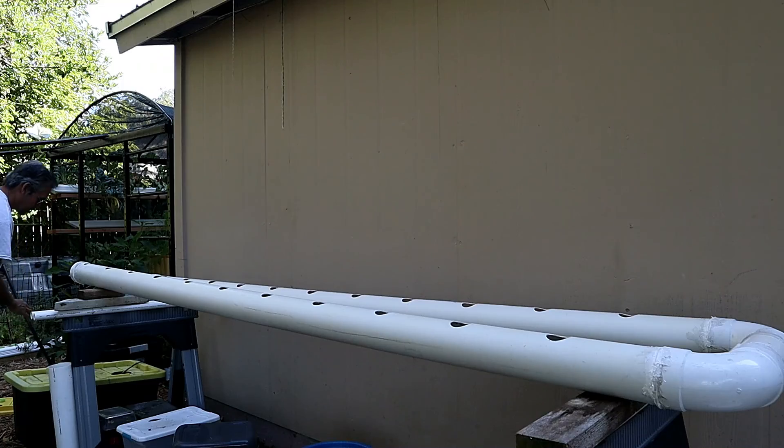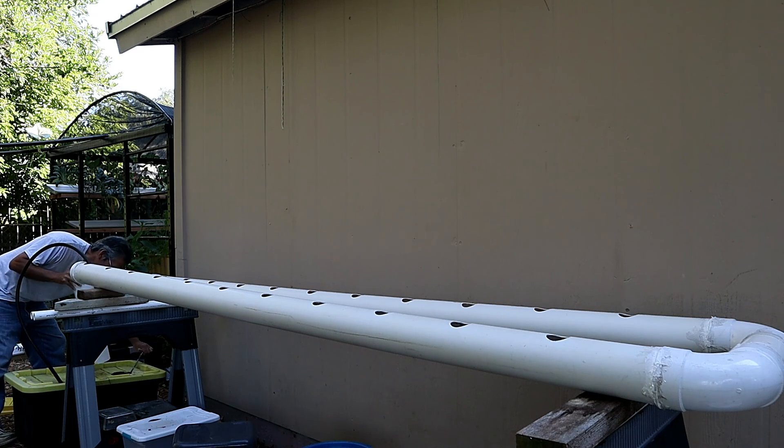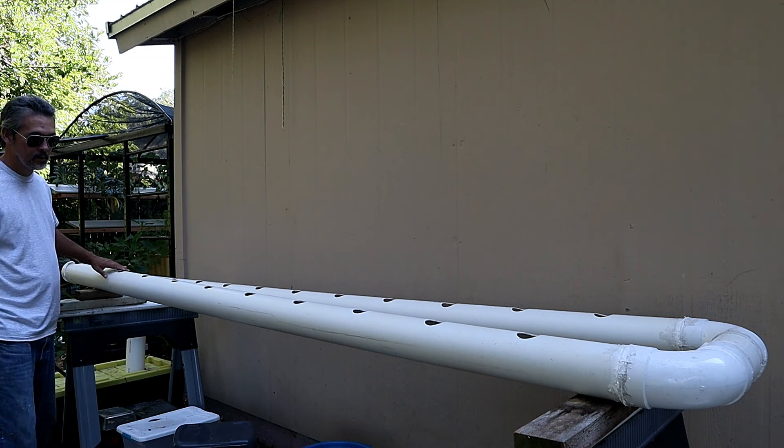This goes right into the beginning of the PVC pipe, and on the other end you've got a return that uses another 90-degree elbow. It's that simple — you've got your slope, your return, and your nutrients can recirculate throughout the system.